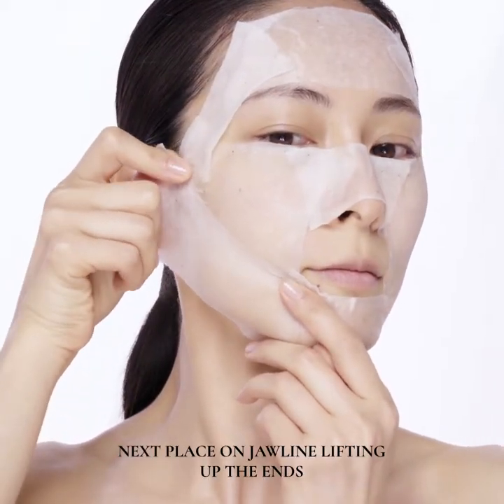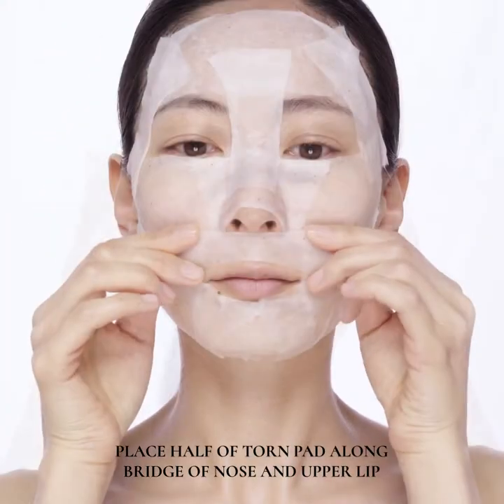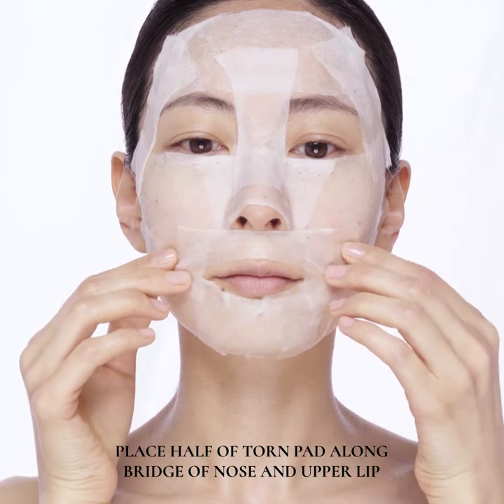Next, place on jawline, lifting up the ends. Place half of a torn pad along the bridge of nose and upper lip.